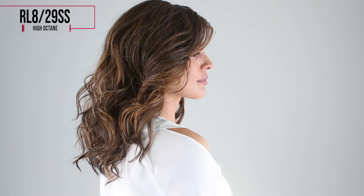This is color RL829SS, a blend of warm medium brown and ginger blonde with dark roots.